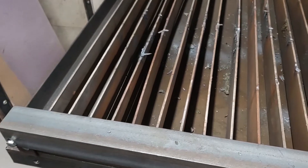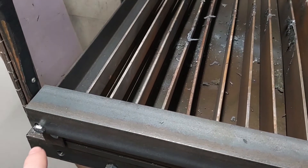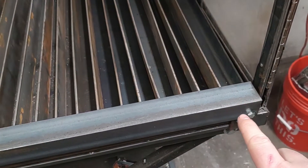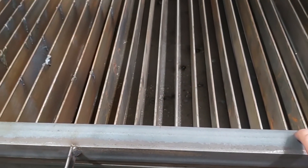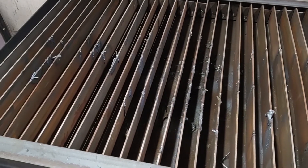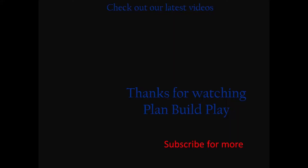And to remove them, all you have to do is remove this bolt here and the bolt in the other corner to take off this angle, and you can pull out the old slats and put the new ones in. Thanks for watching and subscribe for more. If you have ideas for videos, toss them in the comments.